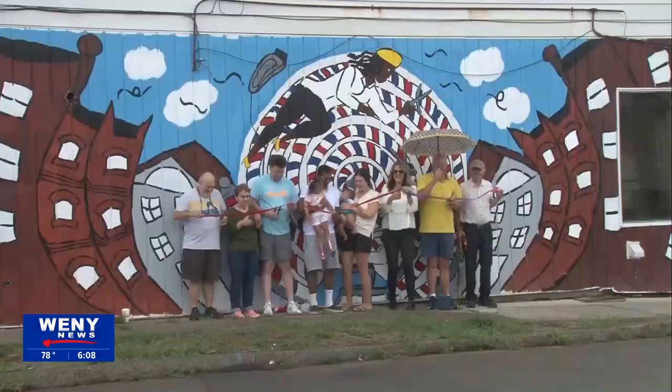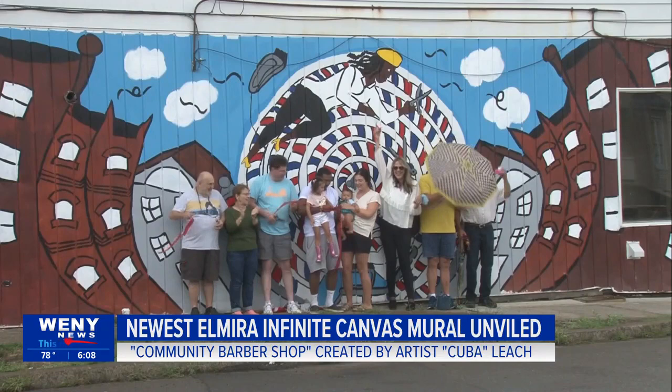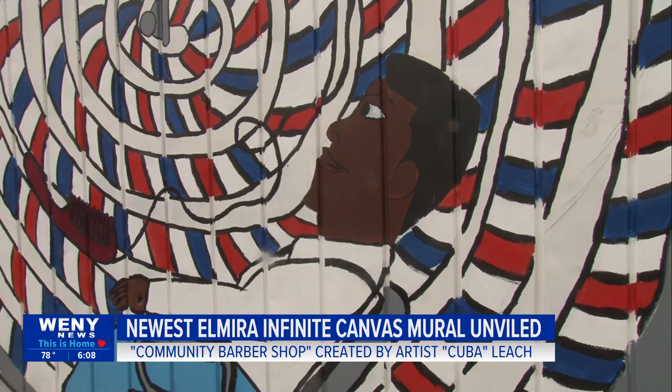Community Arts of Elmira unveiled the latest art mural on the city's south side this afternoon. Artist Jarmie Cuba Leach is the creator of the mural titled Community Barbershop. It was painted on the side of Doritos Barbershop on Franklin Street. Leach tells WNY News barbering was his inspiration for the design.